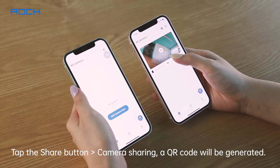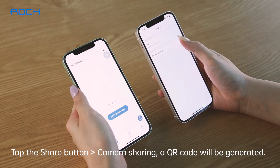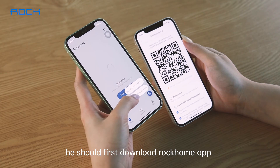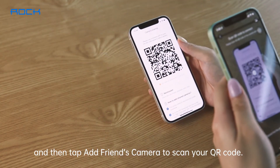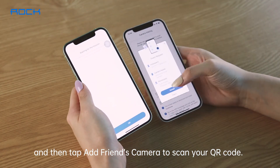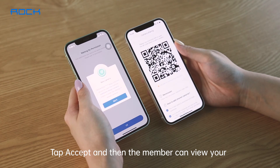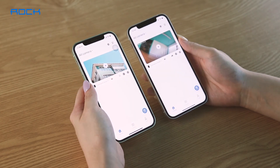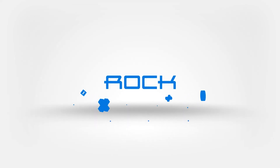Tap the Share button, then Camera Sharing — a QR code will be generated. For the member you want to share with, they should first download Rock Home app and then tap Add Friends Camera to scan your QR code. Tap Accept and then the member can view your camera's stream in their own Rock Home app.